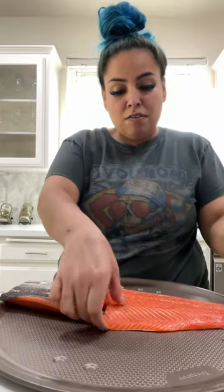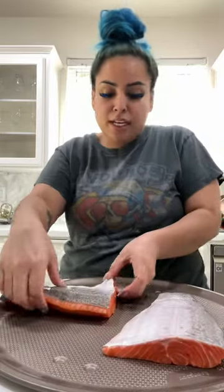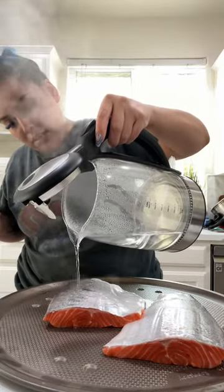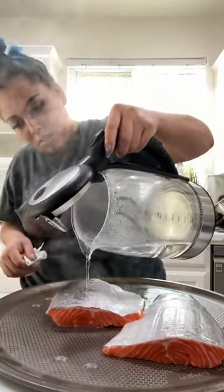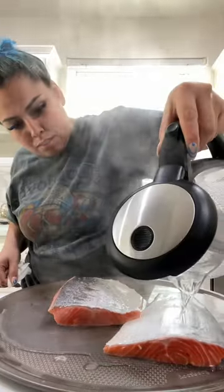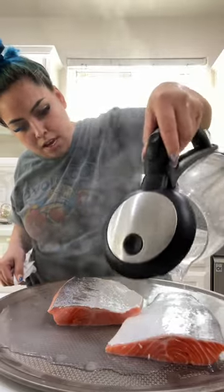Have you ever struggled removing the skin off of your salmon? I'll be the first to say I always fight with the knife and the knife always wins. So most of the time I just leave it there and I get it nice and crispy and I eat it. Certain recipes call for the removal of the skin and I saw this hack and I wanted to see if it worked.